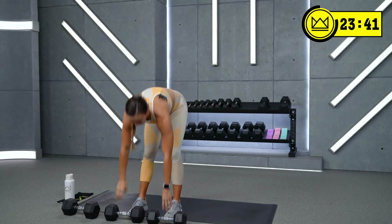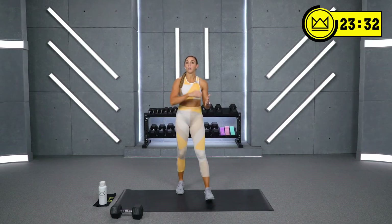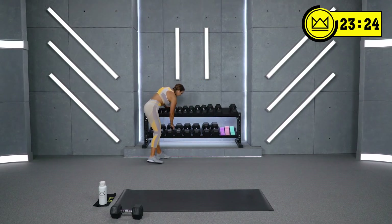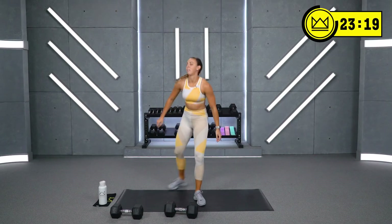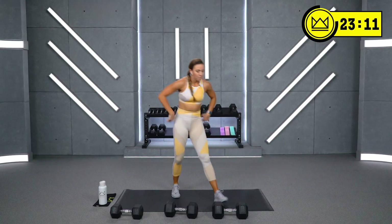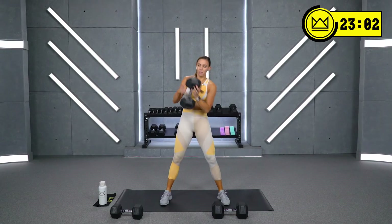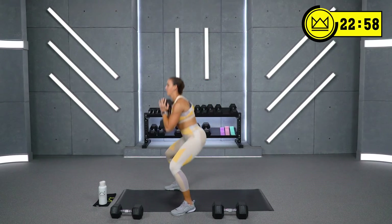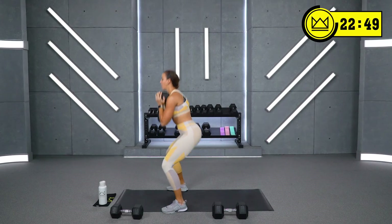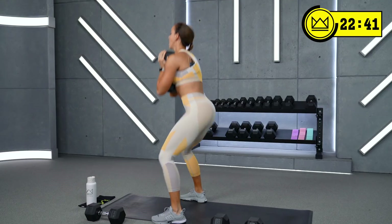Grab some water. We're going to go again — not with the shoulders, but we have goblet squat up next. Pick some weights — you want to go three levels or just go your heaviest all three rounds, that's also fine. 30 seconds to go. And if you want to add a glute resistance band to your legs, you can do that to make it a little tougher. Ten seconds — goblet squats right here. We're going in five, three, two, one, let's go. 20 seconds, keep it moving. Hips and chest rise together. Six, five, three, two — and rest. Good.